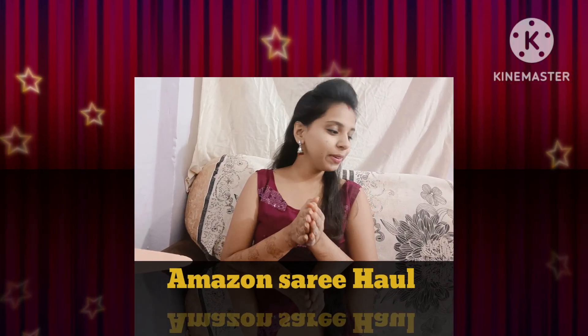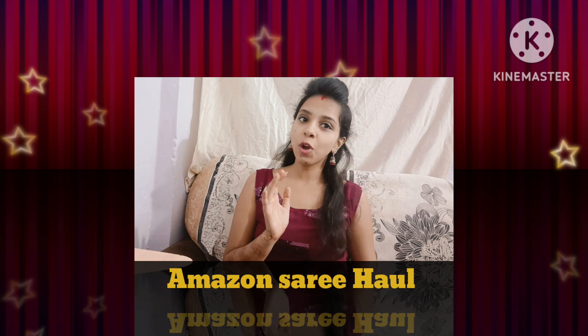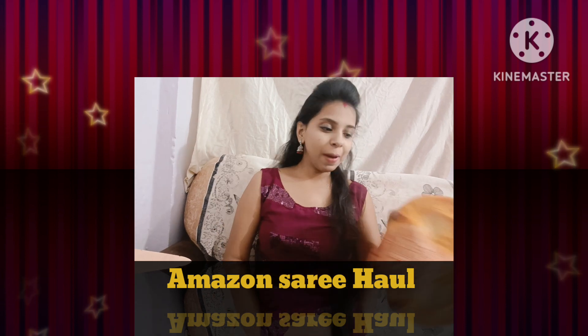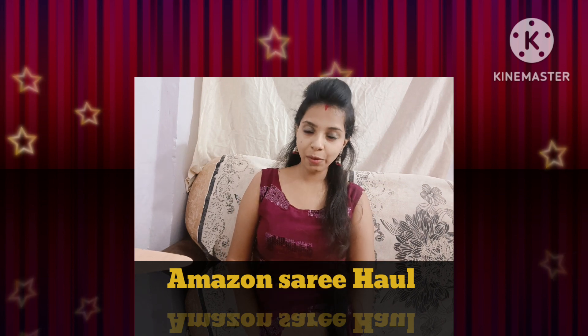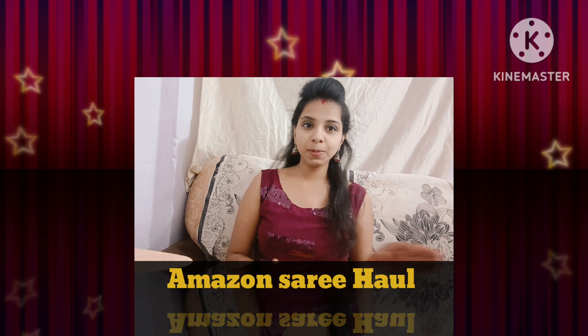Hi guys, today's video is all about festival sarees which I purchased from Amazon and Misho. This is Part 1, where I am going to show you Amazon's sarees, and in the second part I am going to show you Misho's sarees.